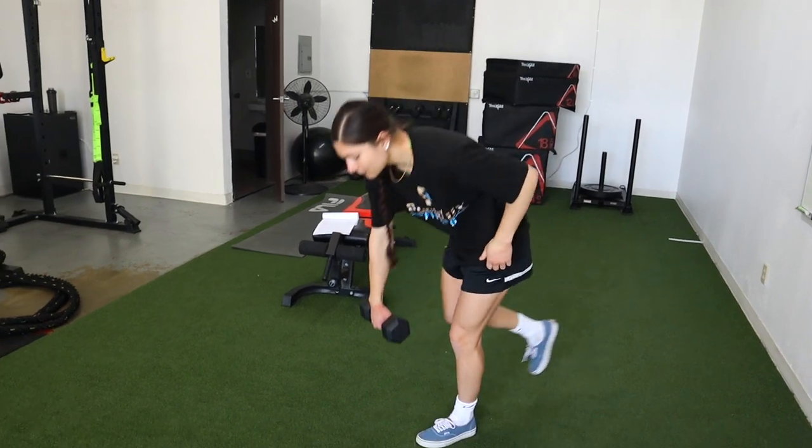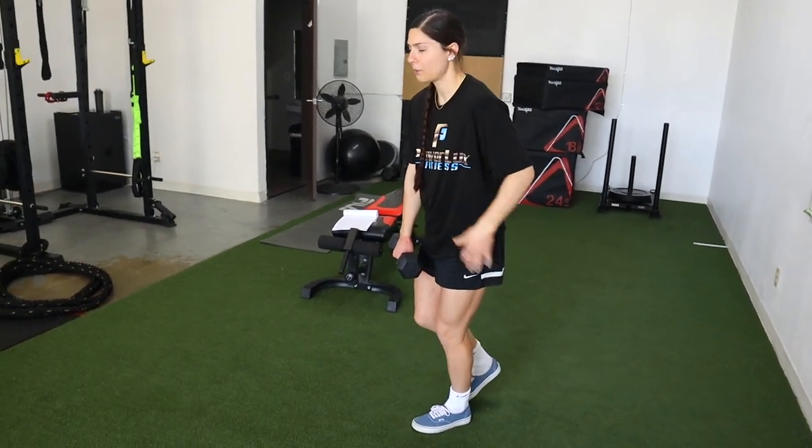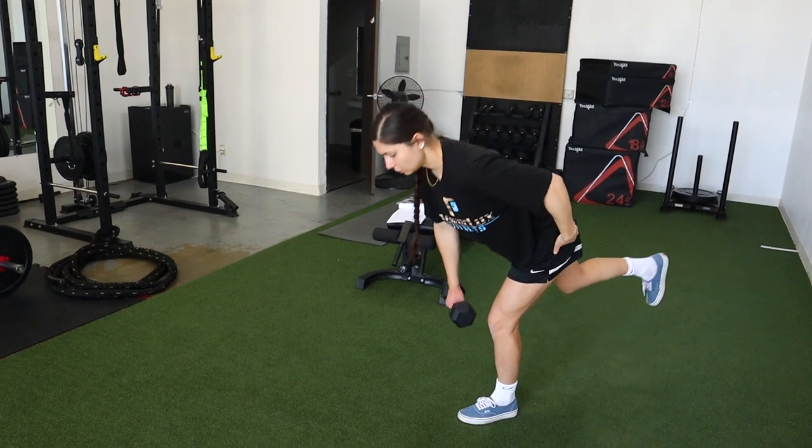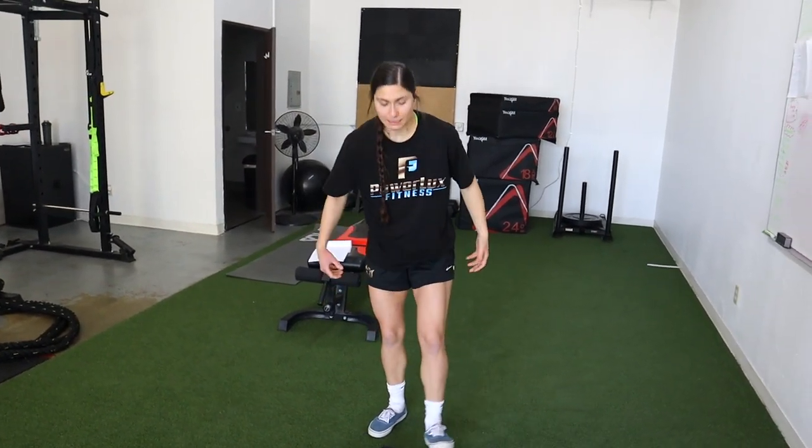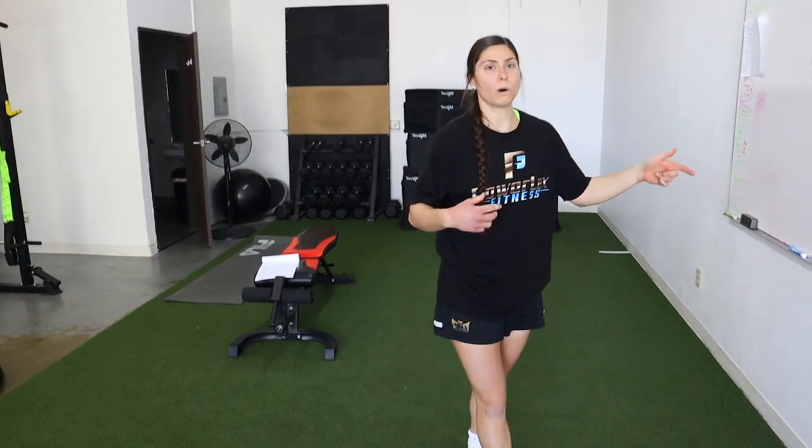Push your hips back and your torso will fall accordingly — I'm not reaching, just driving down. Grab with your toes, drag your knee out, squeeze your glutes, push your hips back, and you'll feel it in your hamstring. Keep your core tight. If you need to, hold a wall, or drop to double leg, and when you're proficient go single leg.